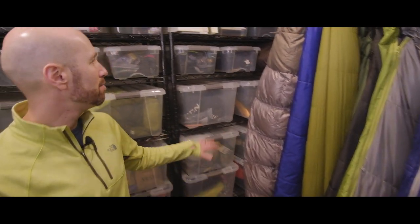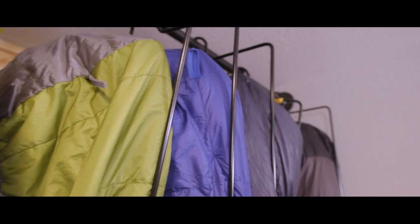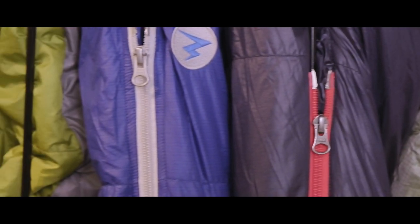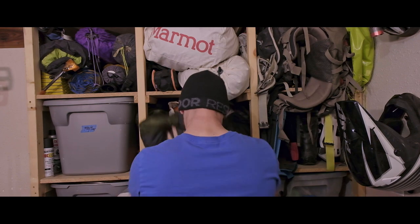I'm a critical care nurse, so I have a love of organization — everything has to be ready to go. When I was working at REI, the number one question people would ask me was how do I store it? And they would look at me, look at the display hangers, and say can I have one of those? So I took it upon myself to just create a hanger.